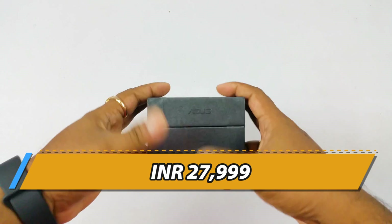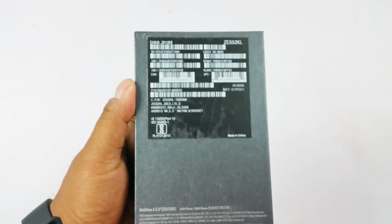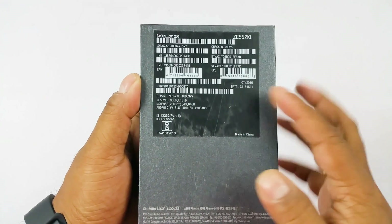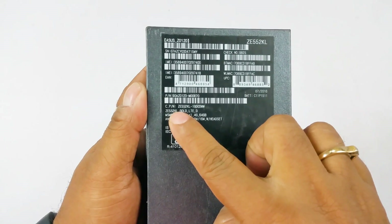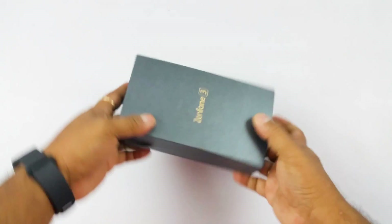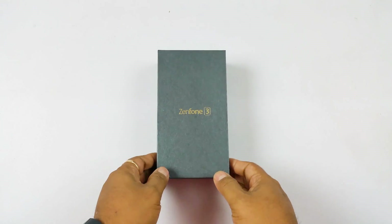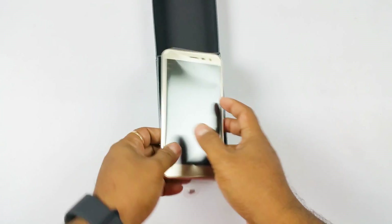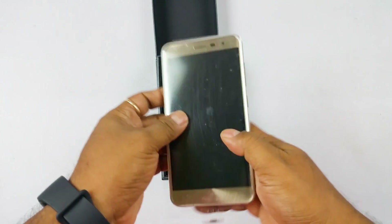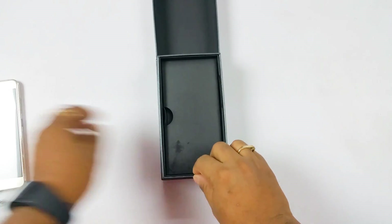You have a pretty premium-looking minimalistic box over here. Here you will get some of the quick specs, and we have the gold version — that's the model number ZE552KL. We do not have the pricing information anywhere because this is the review unit, but as I told you, starting price is 28,000 for this one and about 22,000 for the 5.2-inch version. It comes in the shimmering gold color and three other colors.